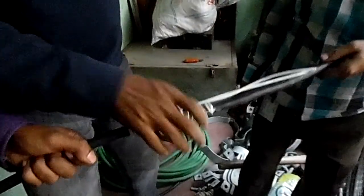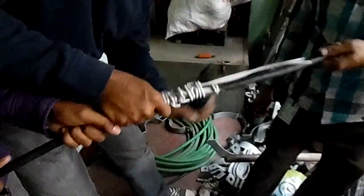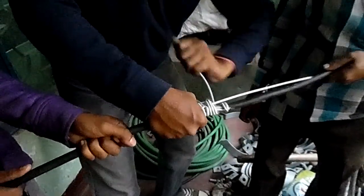But if you are going to show you how to do this, you can see the same thing. The cable is joined by Mr. Rubel. Let me see Rubel.